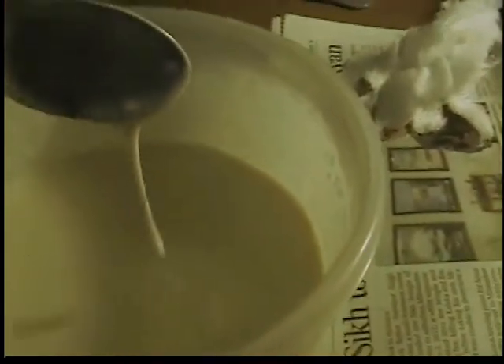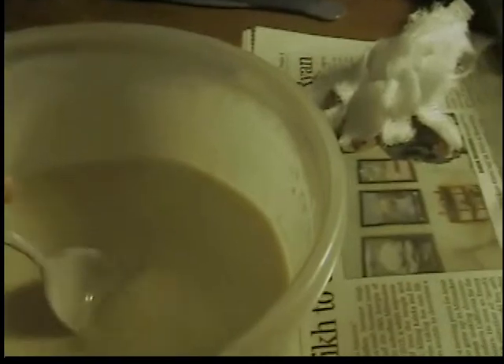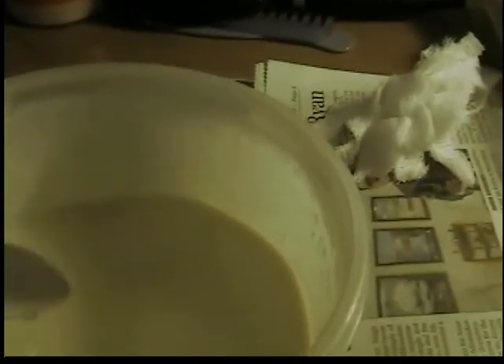So the first thing I did was make a flour and water paste. I tried to get all the lumps out but it's kind of hard. You can see it's like a really bad gravy consistency.